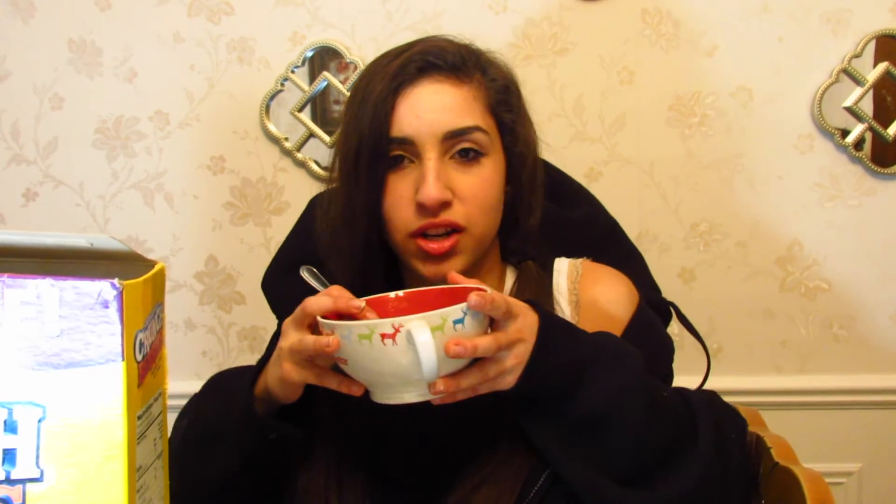Sometimes when I get to the end I'll just drink the milk when there's no more cereal. I think I'm good for cereal now. Oh, now I gotta drink the milk!